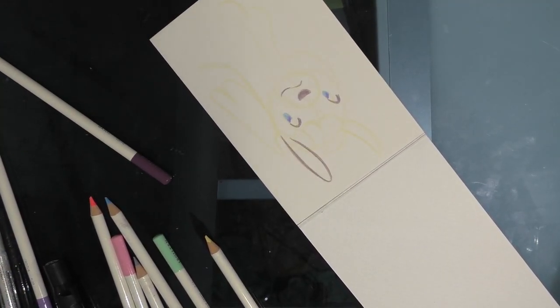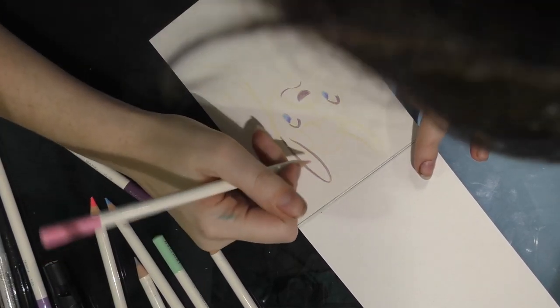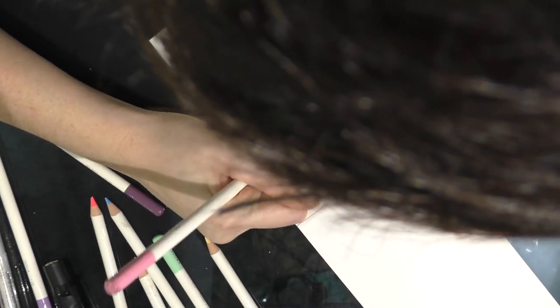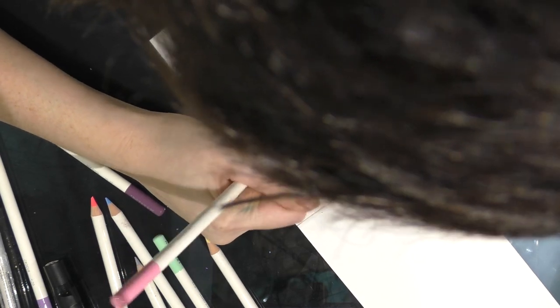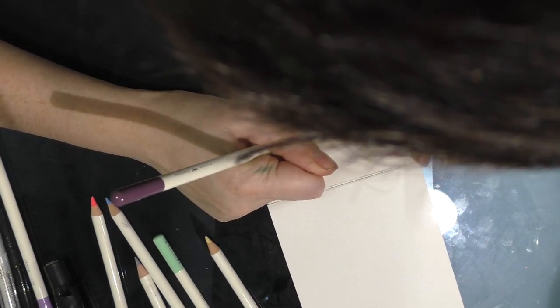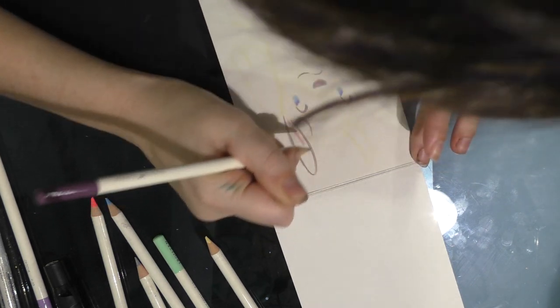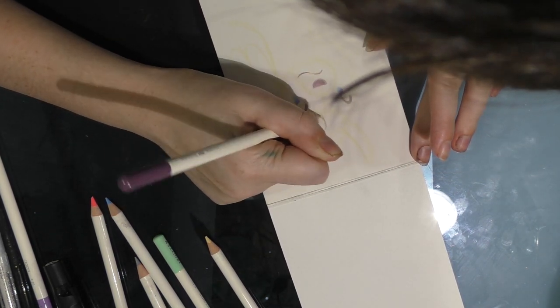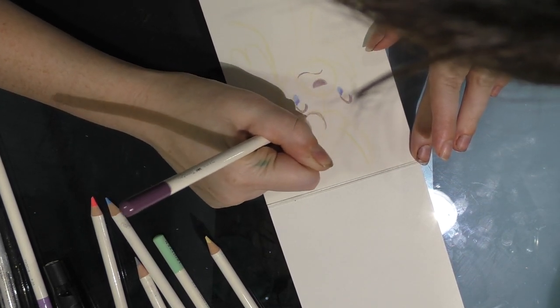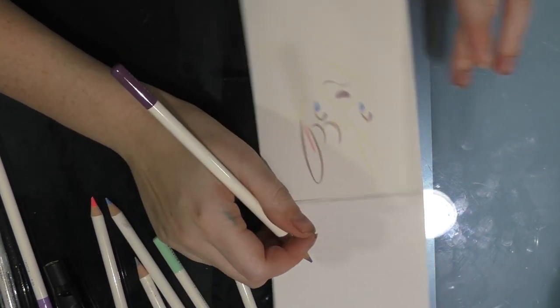I actually took a dinner break because my hands were starting to get kind of shaky, so hopefully I can finish this. I really only have a loose plan for it because I don't use colored pencils a whole lot.